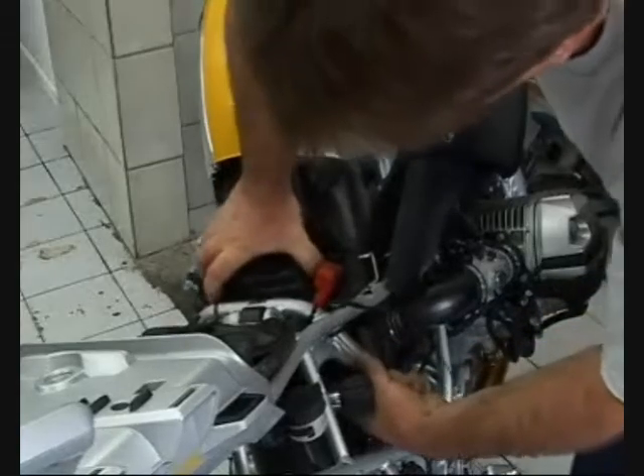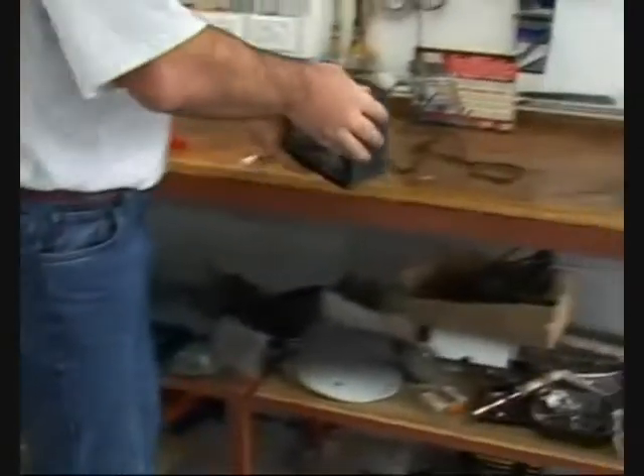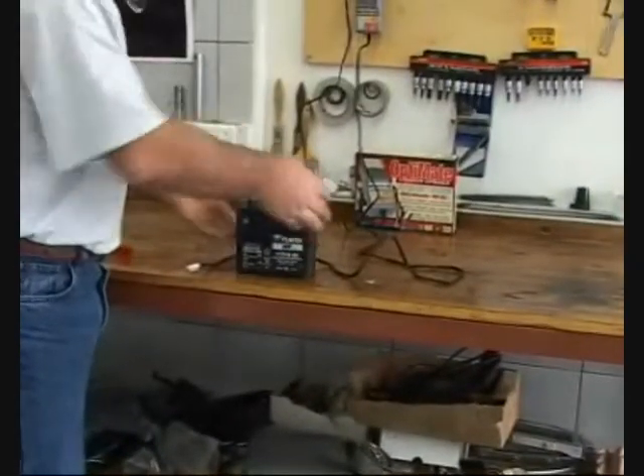Or the fault is on a component which is not at first believed to be part of the ignition system, such as a battery or a shorted voltage regulator. This experience can turn out to be very costly for you and your customers.